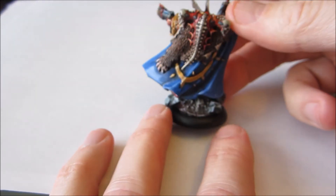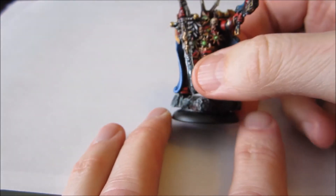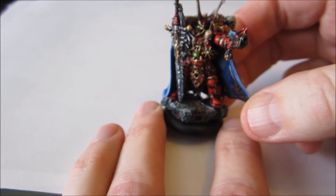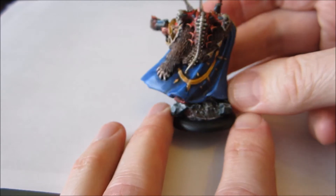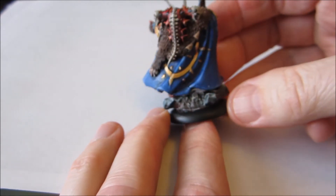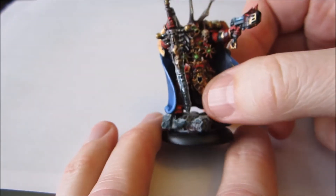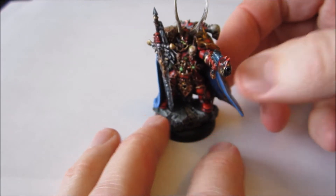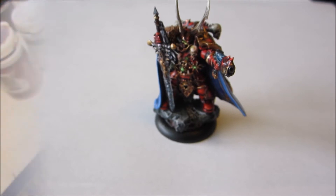It depends on the model, because this model has such a lot of other stuff that is essentially edge highlighted and has sharp transitions, that I probably subconsciously felt I wanted to make the cloak look smoother to contrast that. Anyway, that's him — I'll put some pics at the end. Let's see what little I have gotten done on the others.